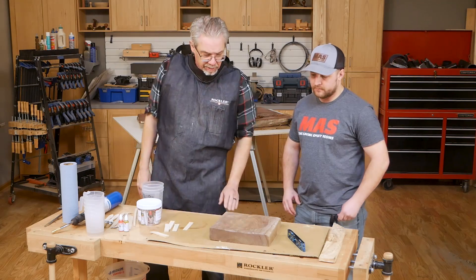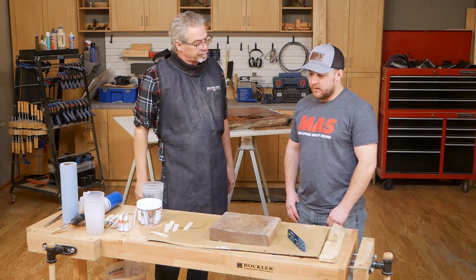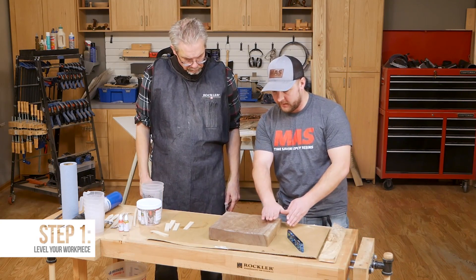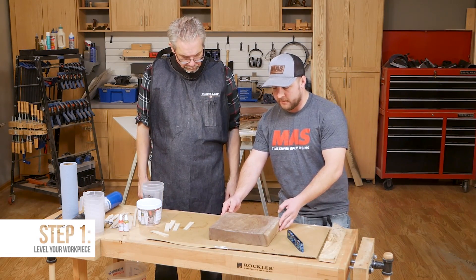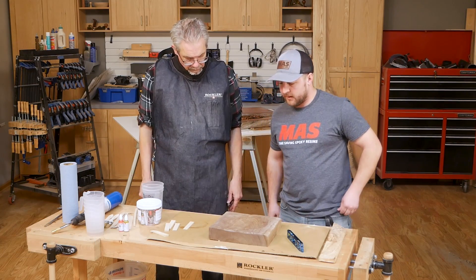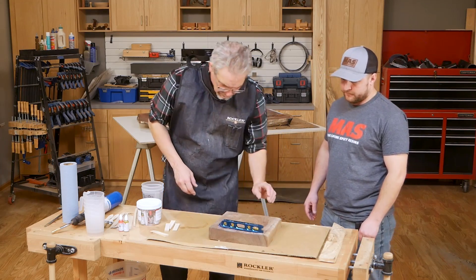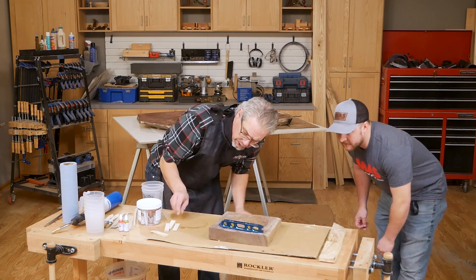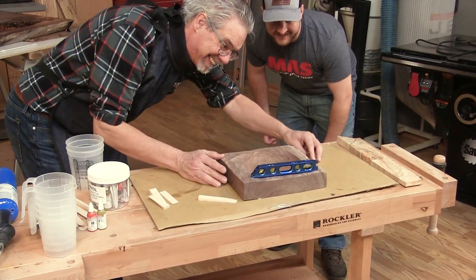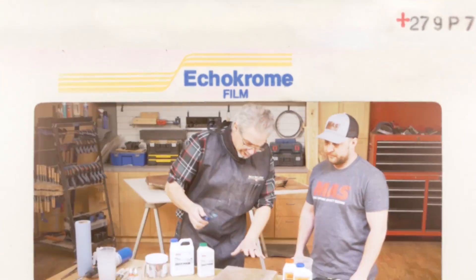Can we pour deep pour in this little block here? Yes, we sure can. First thing we need to do is make sure everything is level, so you get a completely level pour when it's all finished up. We'll basically shim it up the sides, and then we can start mixing the epoxy and give it a go. Let's see how we're doing here. All right, so now we've got it level.